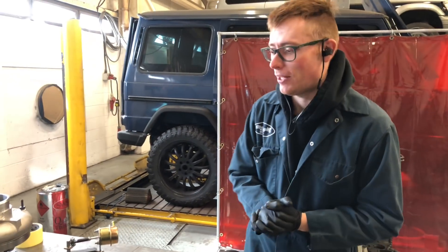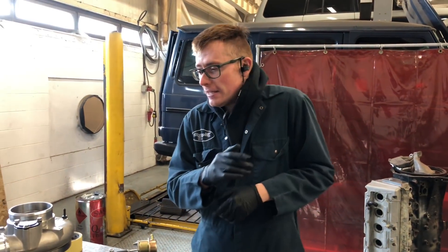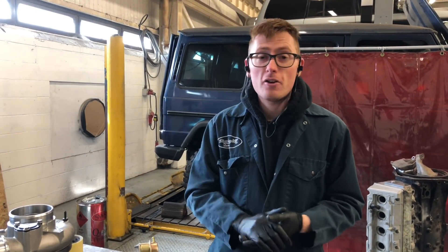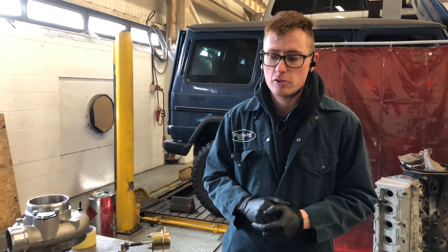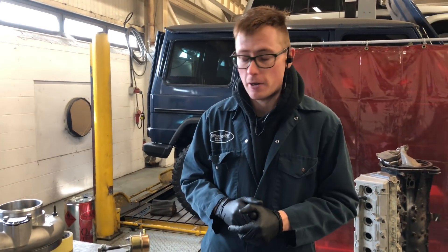Hello and good morning. Today we're going to talk about the quick spool valves which everybody's talking about, and the reason they're talking about them is because we started using them when we made big power — first of all on the S300, in the 611 horsepower video.